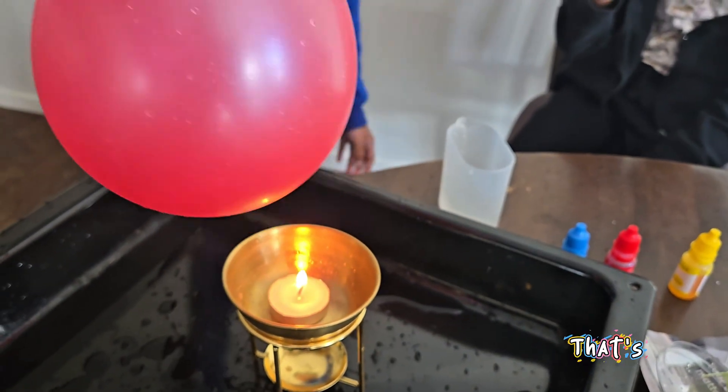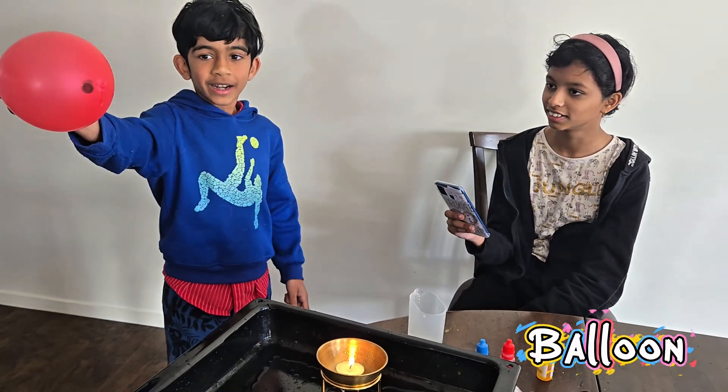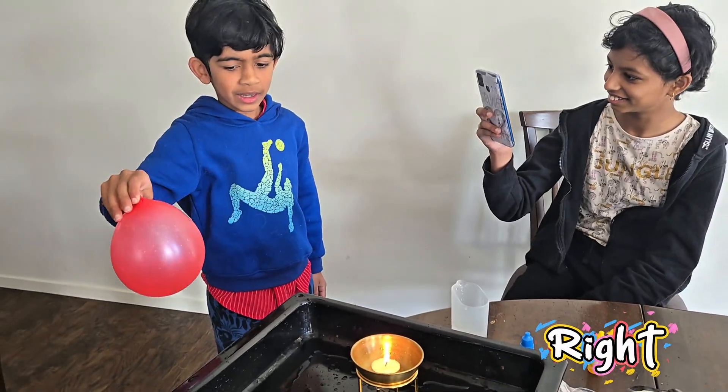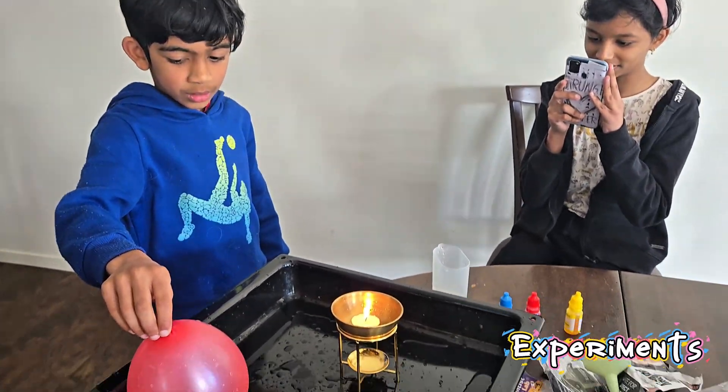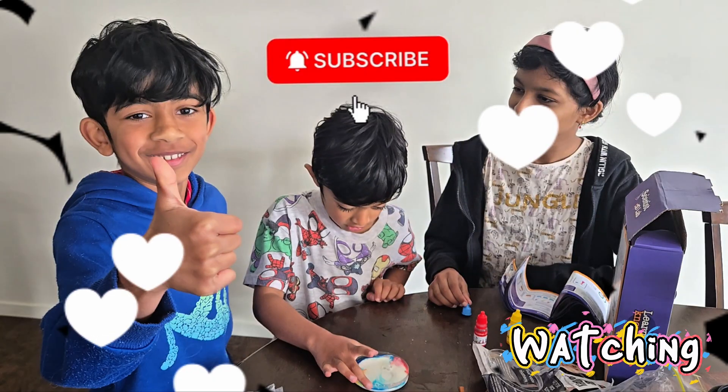So that's the science — water takes away the heat so the balloon stays safe. Cool, right? Two experiments, two awesome science blasts. Thank you for watching!